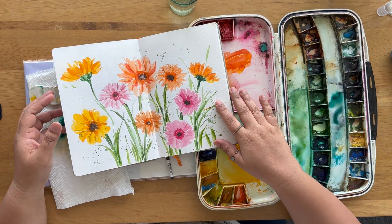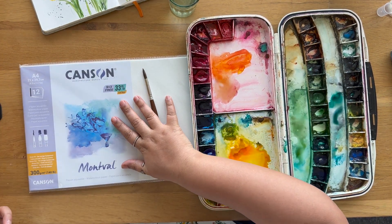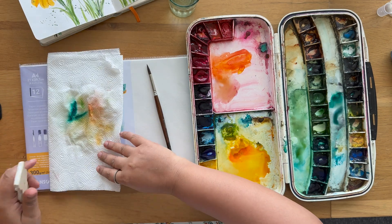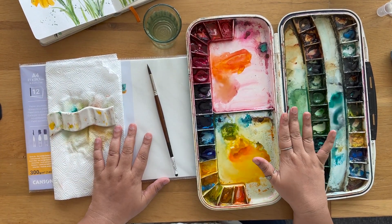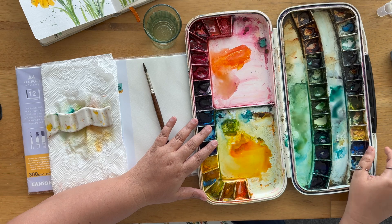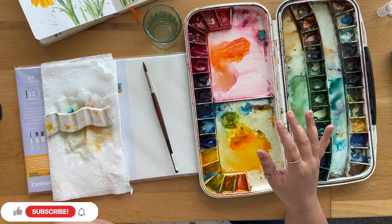To paint this gerbera flower, the materials we'll be using are Canson watercolor paper — this is a 100% cellulose paper — a round brush, a tissue towel, some water, and watercolor paints. I like to store my paints in these air-tight palettes which you can close and use anywhere. These are tubes that are poured into this.